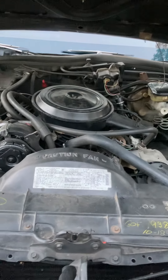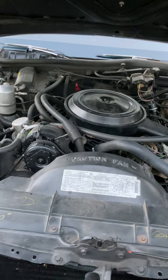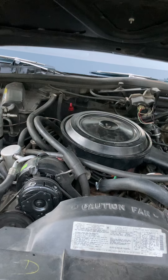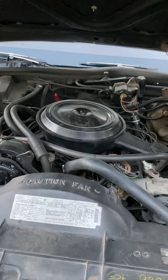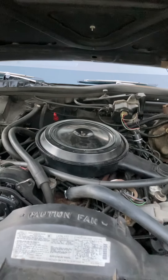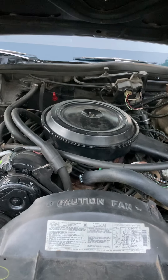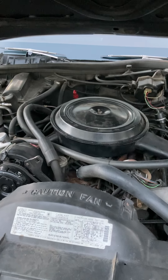I was having a fuel issue, so I replaced the fuel pump. I went through and replaced the cooling system, the radiator, the water pump. These cars have a computer-controlled carburetor — they call it the CCC, which stands for Computer Command Control or something like that.